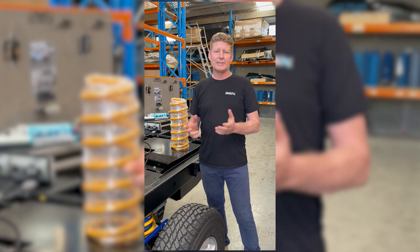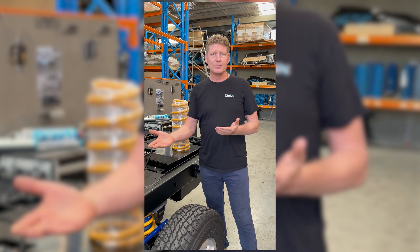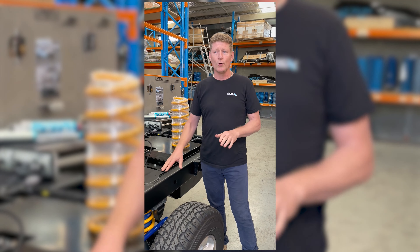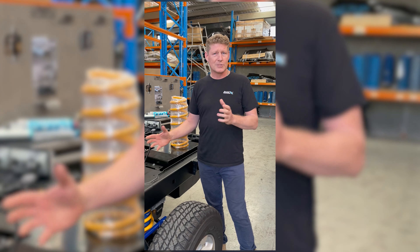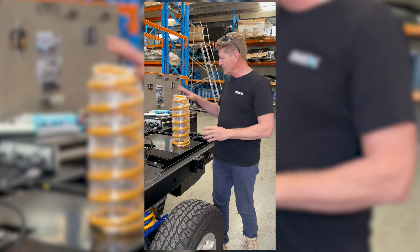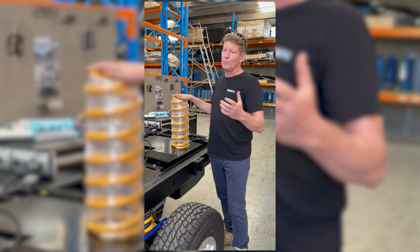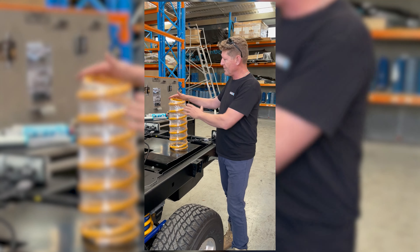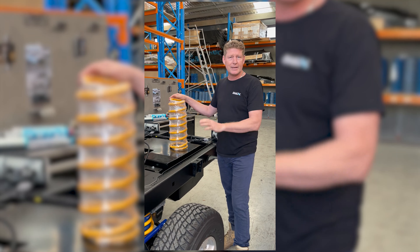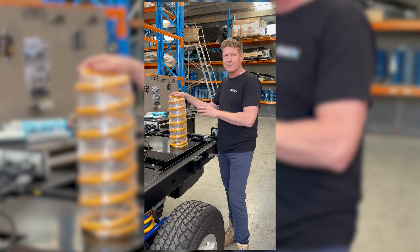When customers come to us and say they need a GVM upgrade, the first question we ask is: is it constant load or partial load? How are you going to use the car determines whether leaf suspension is even going to work for you, or whether coil will be the optimum suspension. With a coil suspension in these vehicles, we build a custom armoured progressive coil — they've got a nice soft top so they ride really well empty, but then they have a very high end rate to support the load. Empty or loaded makes no difference, all to do with the design of the armoured coil.